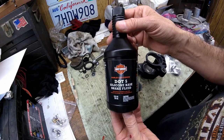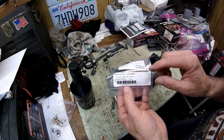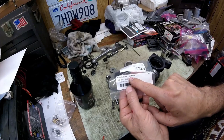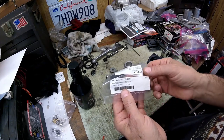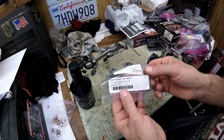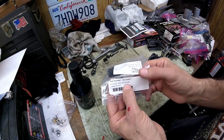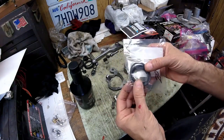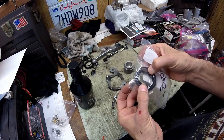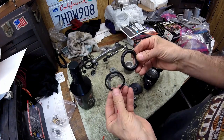You're also going to need DOT 5 brake fluid — I use the Harley one. I also have the rebuild kit, which came through Drag Specialties. The Drag Specialties part number is DS-530471; it says it fits XL and FX Harleys.